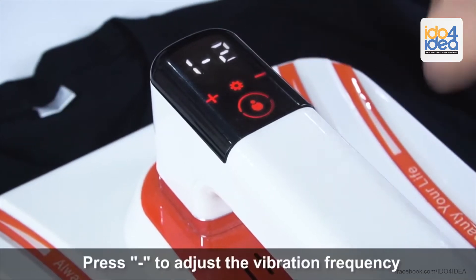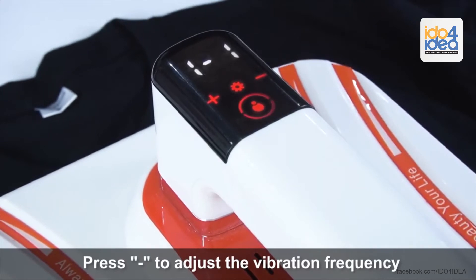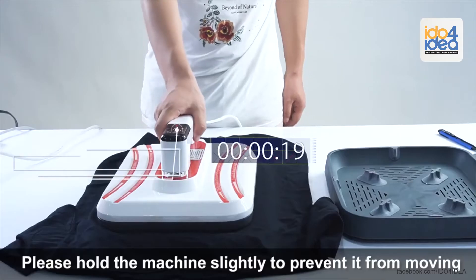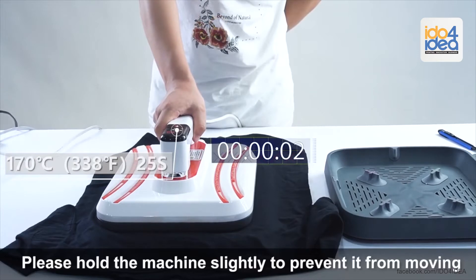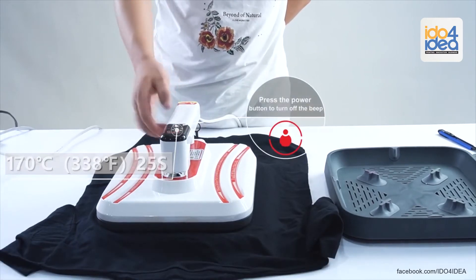Press minus to adjust the vibration frequency. Please hold the machine slightly to prevent it from moving. Press the power button to turn off the beep.